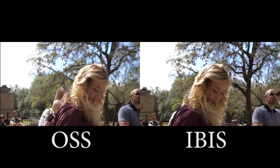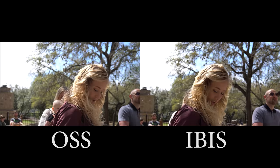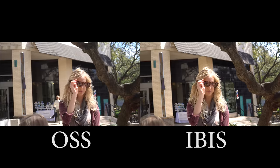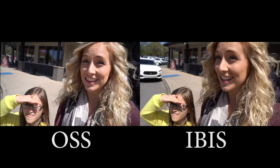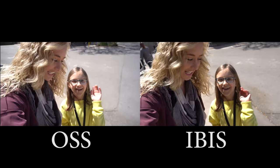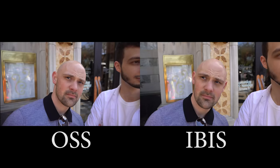I should say that all of these shots were done with a 30 millimeter focal length — the 30 millimeter Sigma and then 30 millimeters zoomed in on the kit lens. Now what happens if you use a wider lens? Let's try the Sigma 16 versus 16 millimeter on the kit lens. The result is a little bit better because the wider you get, the less stabilization is necessary, or the less noticeable the shake is.